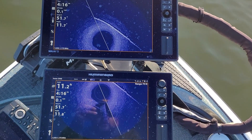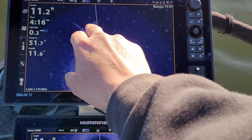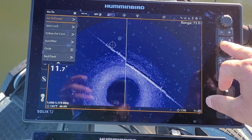We'll let the 360 refresh and we can see the pipe's coming in right there. So if I want to, I can just tap right by the pipe and then hit the Go To button, then hit Go To Cursor.